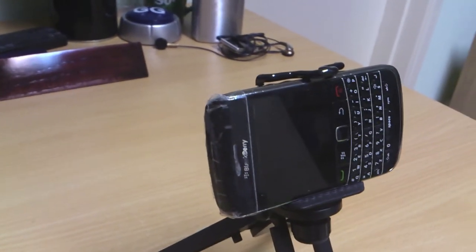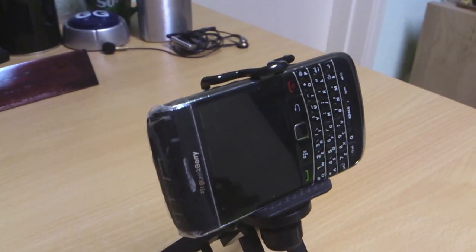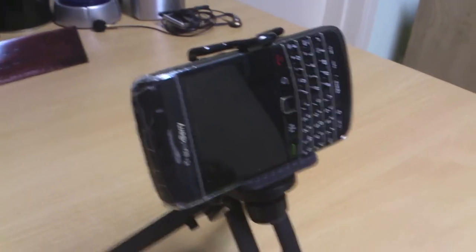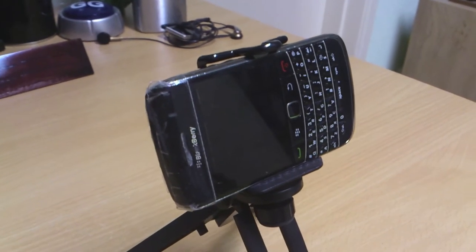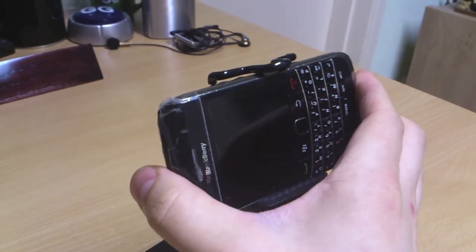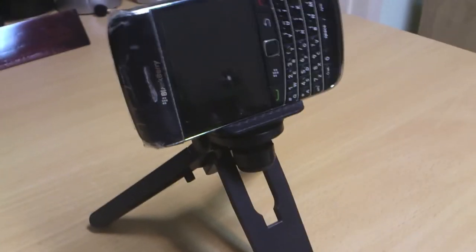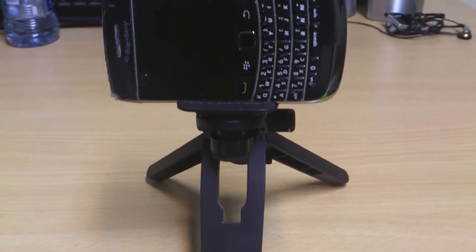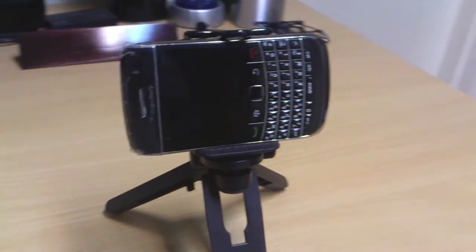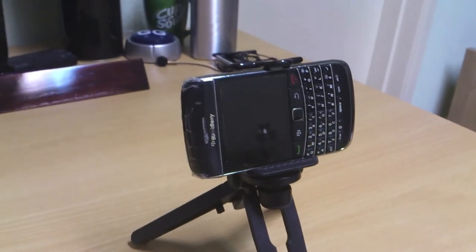It has an adjustable top side so you can just put in your smartphone, camera, or whatever and click it so it will hold. It's really sturdy as you can see. It has screws on the bottom and sideways so you can adjust the sturdiness for a more smooth filming experience.